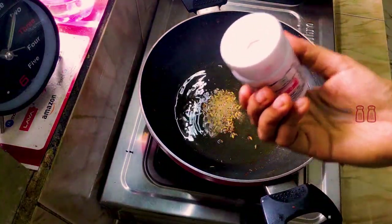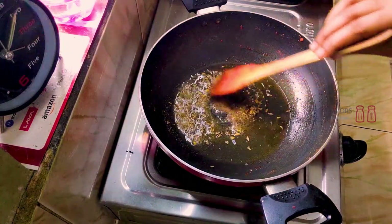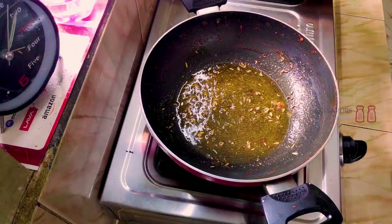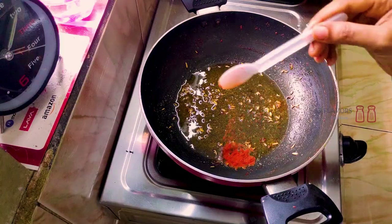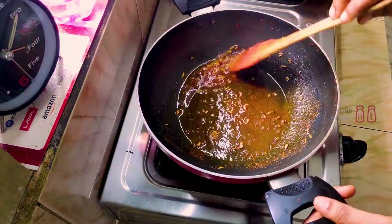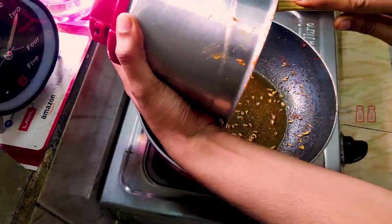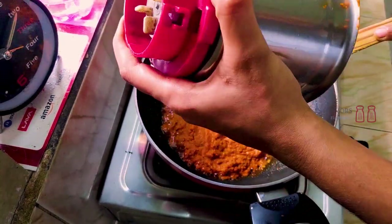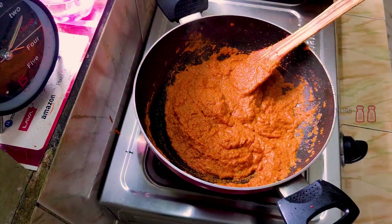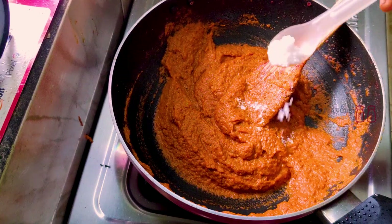Cook it on low flame with 2-3 tablespoons of oil. Then add 1 teaspoon of Kashmiri chili powder and cook it in the pan. Add another teaspoon of salt and continue cooking.